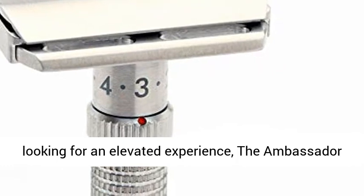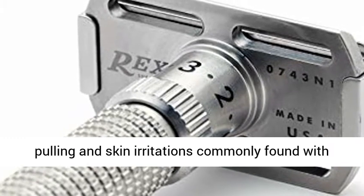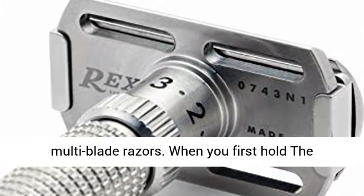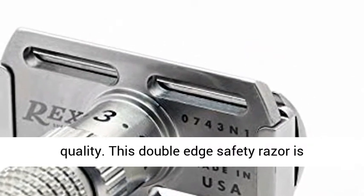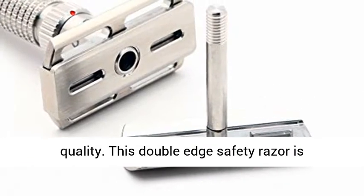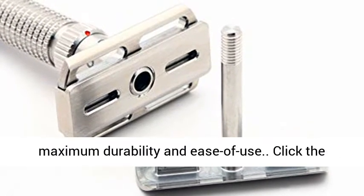the Ambassador delivers a clean, close shave without the tugging, pulling, and skin irritations commonly found with multi-blade razors. When you first hold the Ambassador you'll immediately notice its quality. This double-edge safety razor is manufactured from marine-grade stainless steel for maximum durability and ease of use.